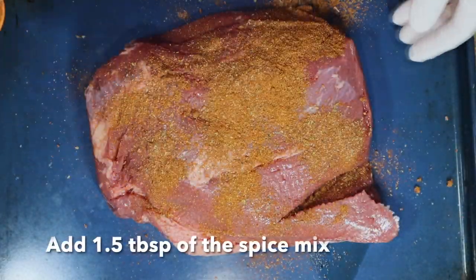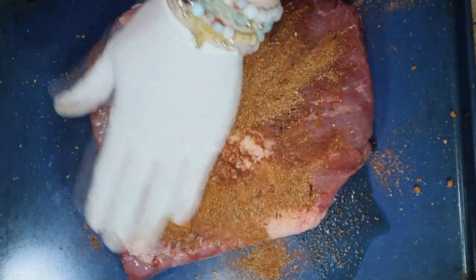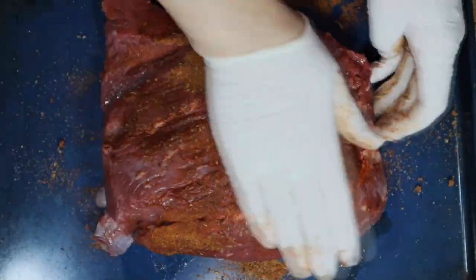Next, put the brisket on a tray. Add 1.5 tablespoons of spice mix and rub it in well. Once done, put it aside.